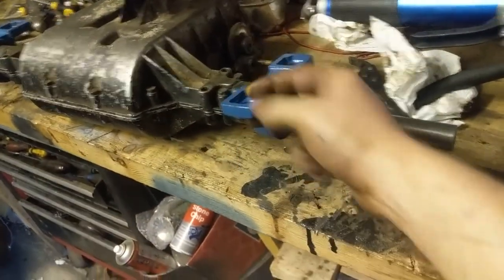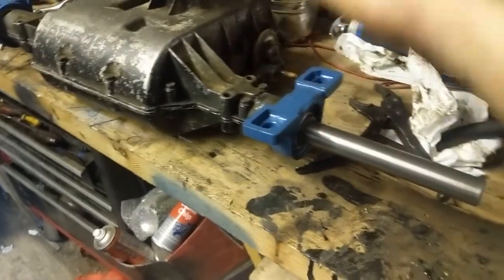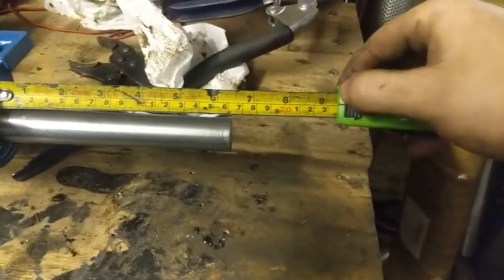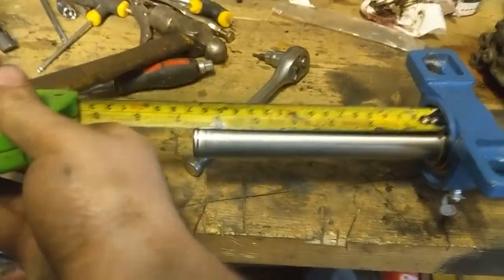That'll bolt onto a little frame I'll make up - some angle iron or something onto the chassis to hold that - and it'll hold the weight of the wheel. Those stop the axles sticking out now that it's finished. They're six and a half inches long, about the same each side.